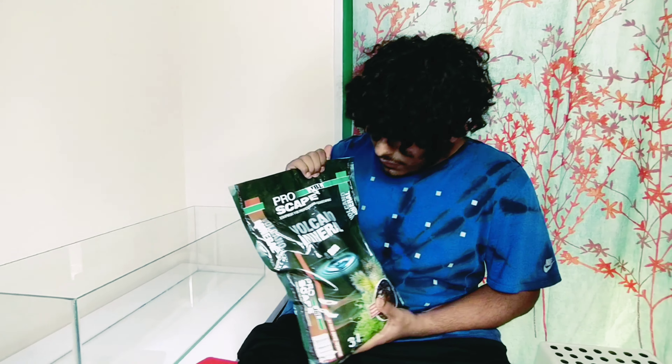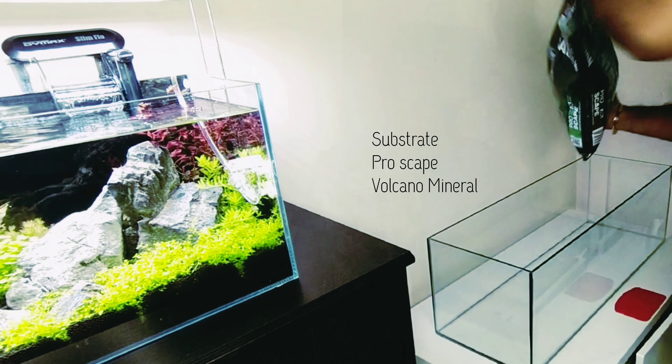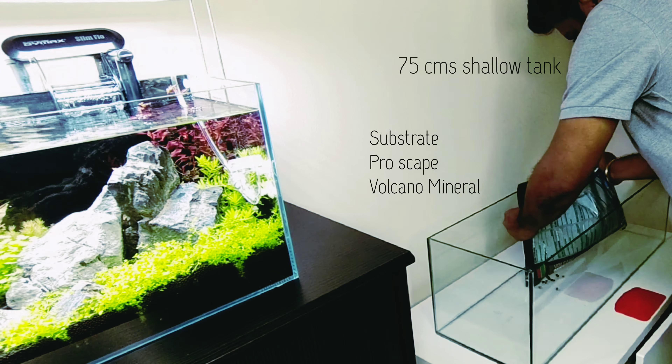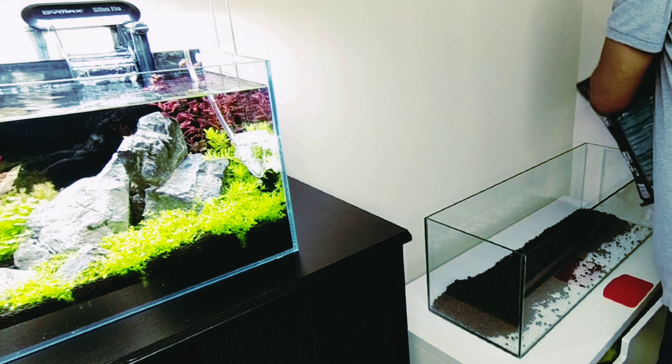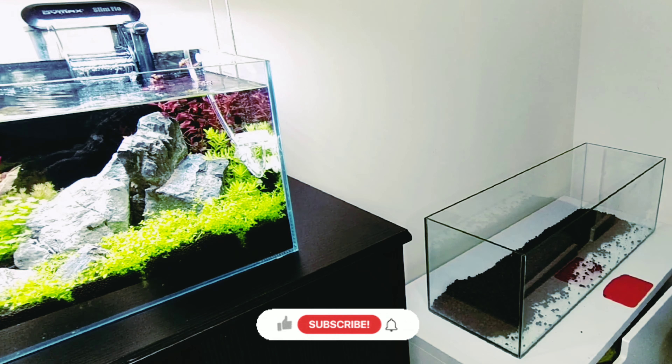Hi, this is O'Neil and you're watching O'Neil's Aquascaping. We are at Caleb's house — Caleb is an aquascaping beginner. Hi Caleb, how are you doing today? Hey O'Neil, thanks for having me on this channel. We have a 35 centimeter shallow tank and Caleb wanted help from me, so I've come down to his place. Let's get started.